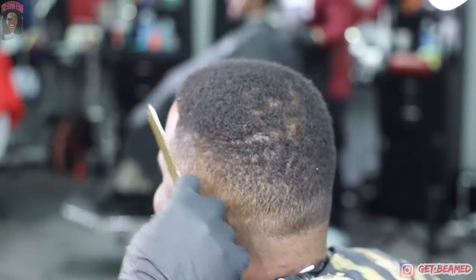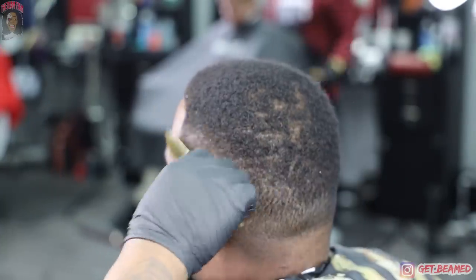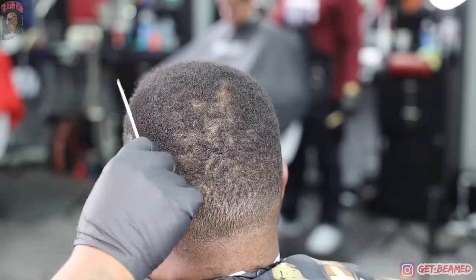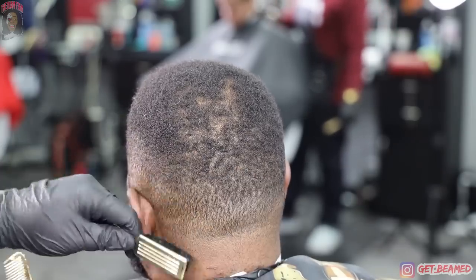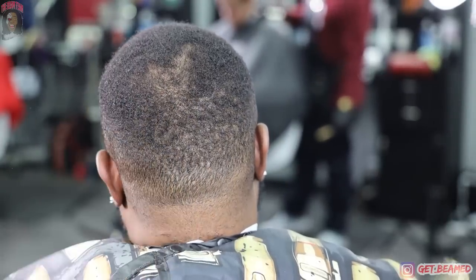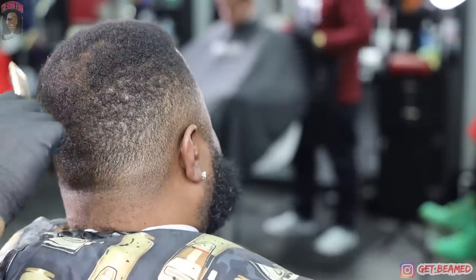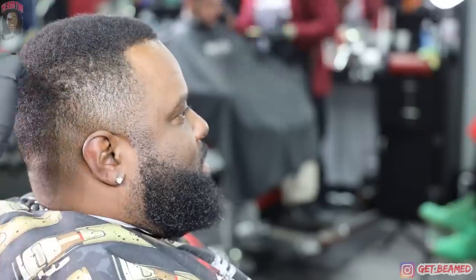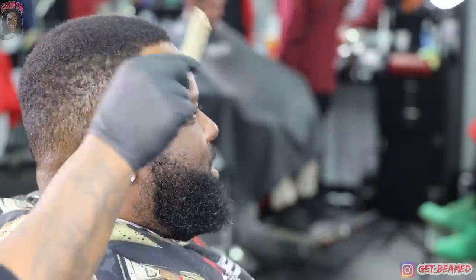To kick this video off, I go in using my gold comb and I'm combing everything with the grain, getting everything to lay down, prepping it for the fade today. Today I'm gonna be doing a Rick Ross fade — it's gonna be high up top, a real deep fade, real full beard. I'm gonna do the inside of the beard as well. If y'all able to sit through this 18-minute video, I promise y'all it's finna get ugly.